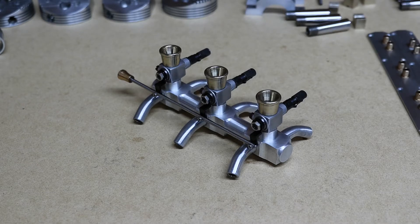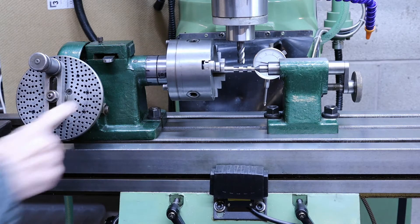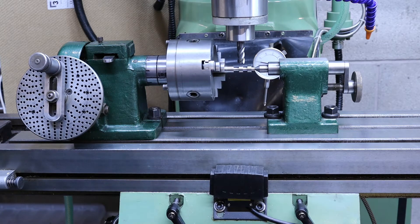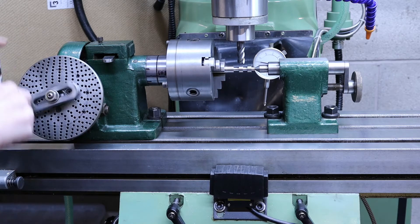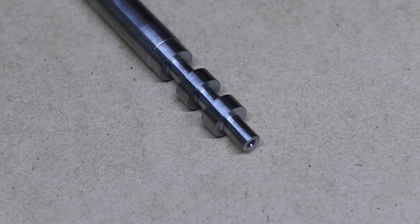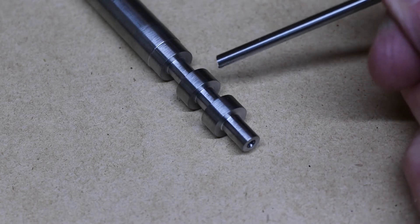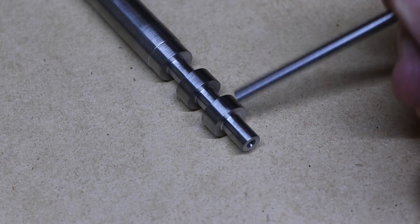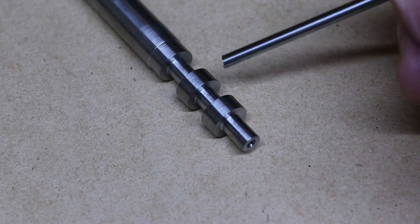I'm going to start milling the camshaft using this setup with this dividing head. I've taken the sector arms off because they're just getting in the way, and I've set it to 27 PCD — that's what I'll be using. This is one of the blanks I've turned ready for the camshaft. I'm going to be milling these two bits here; they're round at the moment, so these will both be cams. These two will work just one cylinder, so I'll have six of these to do.